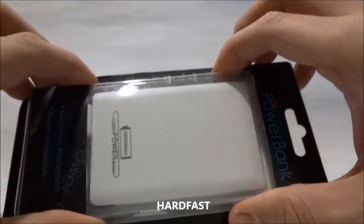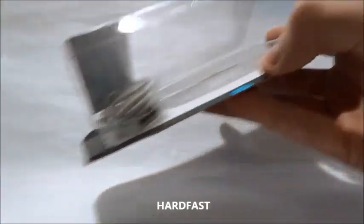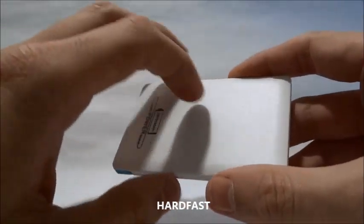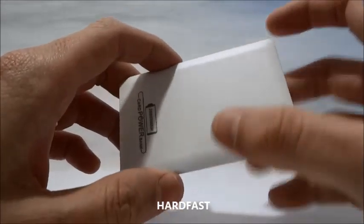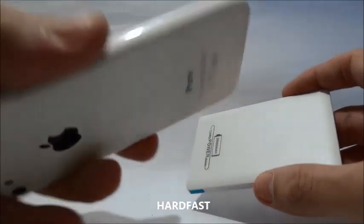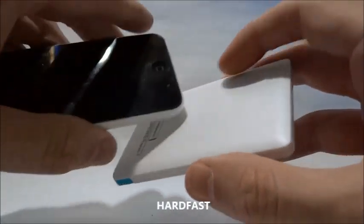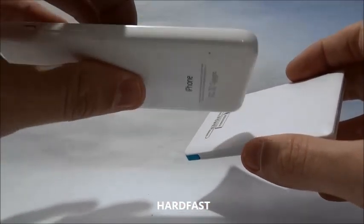So how it works? Here we have the powerbank device, I will open it to show you. The powerbank is very thin, light, it has a relatively good charge. Here inside it has an internal battery. You will connect this device to your USB or USB adapter and charge the internal battery of this device. When you need to, when you are running out of battery on your phone and you are not close to a charger, you just connect the powerbank directly to your phone and it will pass the internal battery charge to your device, giving a charge to your phone.